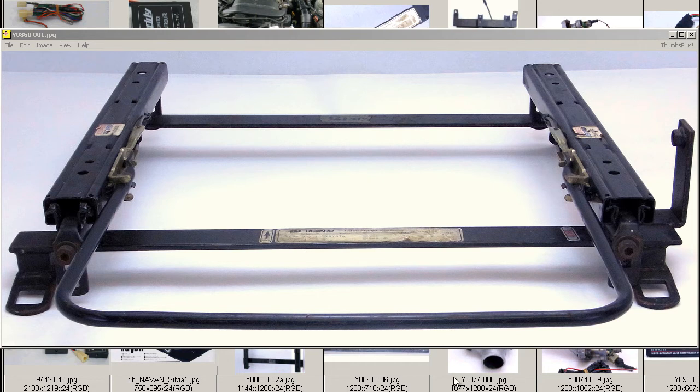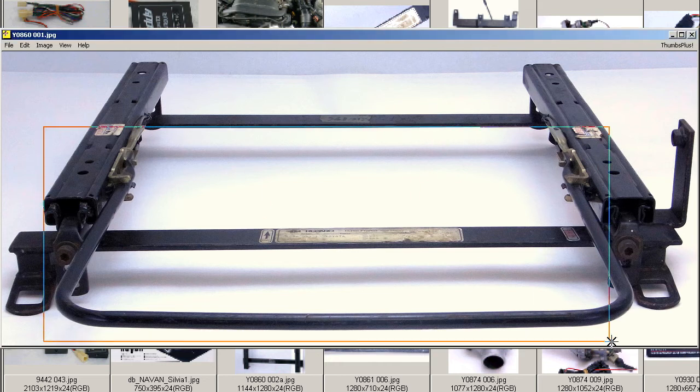Hachijuu type, left hand side — that's the passenger side here in Japan — seat rail. This is a semi-bucket type seat rail, as you can see here with the sliding mechanism and the semi-bucket mounts.